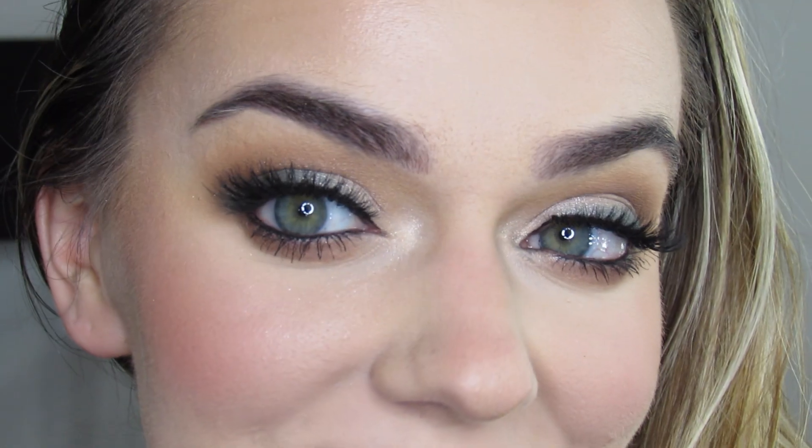And that completes this look! Thanks so much for watching. Please subscribe, like, and comment and let me know what tutorial you would like to see next.